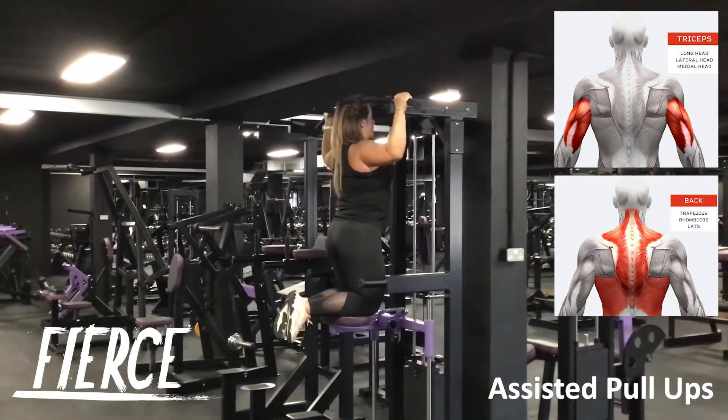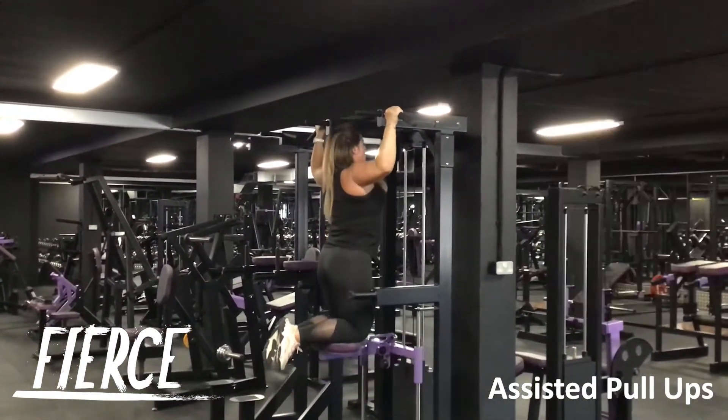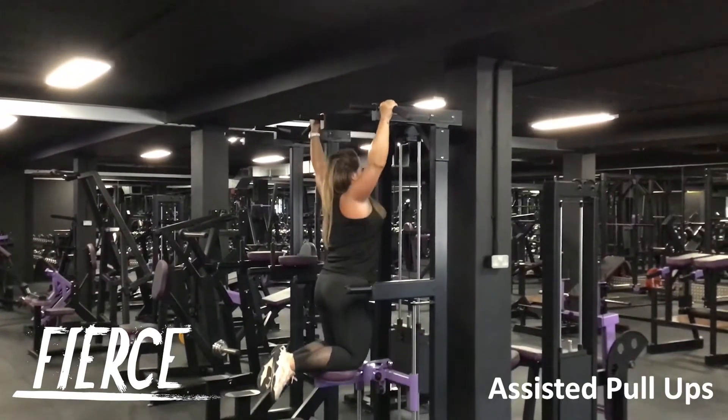Assisted pull-ups. An exercise targeting the muscles of the back. A great starting point to work towards body weight pull-ups.